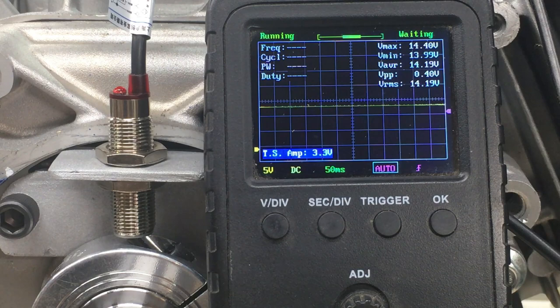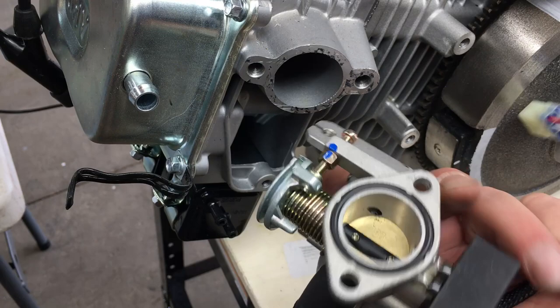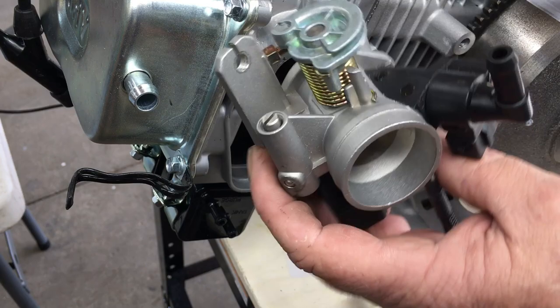The next item is the throttle body mounting — that should go a lot easier. In order to mount the throttle body to the engine, we're going to have to make an adapter to bring the two together. Unfortunately, it looks like we're going to have an interference problem. I like problems — I think this whole video series is about problems.